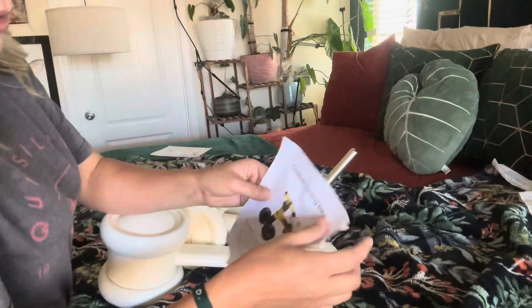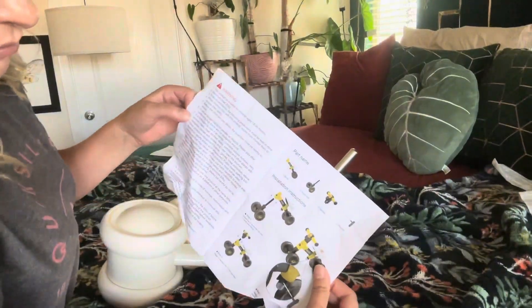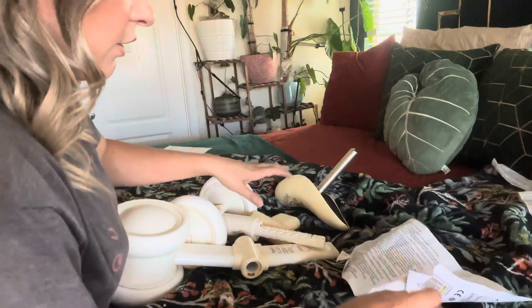Hey everyone, welcome back to my channel! If you're new, welcome — my name is Darlene. Today we are going to be reviewing this little toddler bike. Let's go ahead and get right into this. I'm going to show you how to install it. It looks pretty easy to put together and comes with instructions.